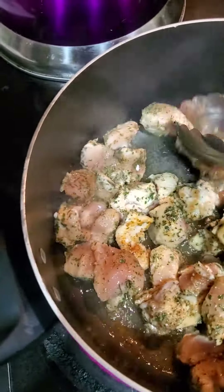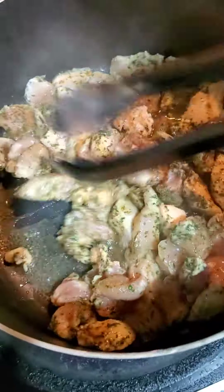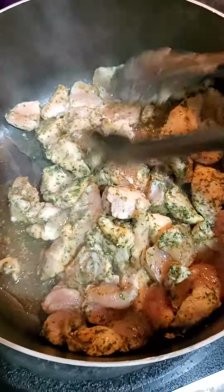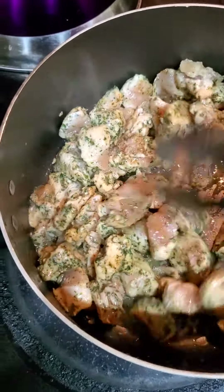This is diced chicken breast, just sautéing them, browning them, put some broccoli on top of them, and that'll be lunch and dinner. No rice, nada.